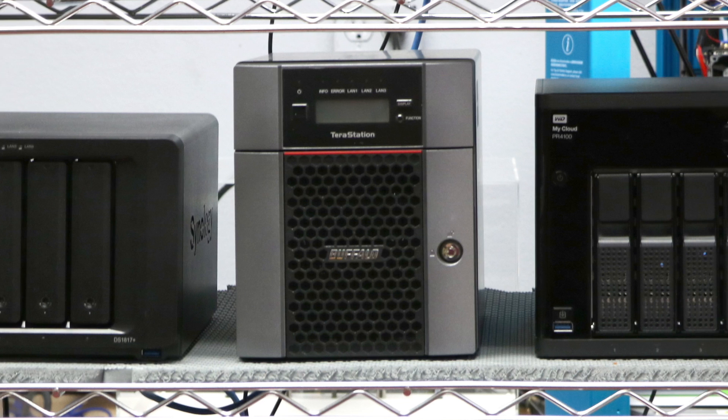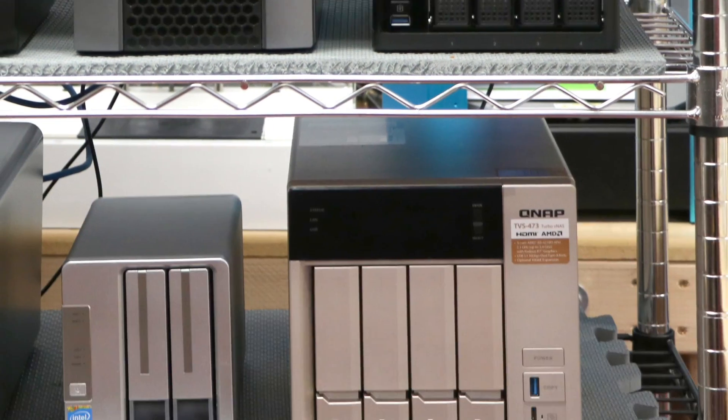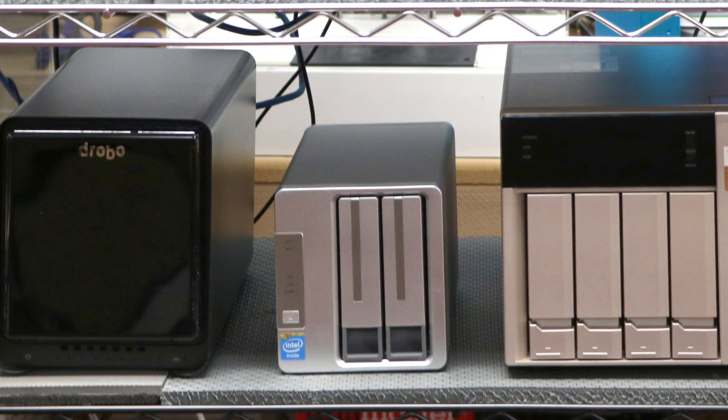I've subjected each candidate machine to a series of torture tests. Beyond that I look at performance, apps, user interface, and so much more. Today we're testing the Synology DiskStation DS1817+. My name is David Gewirtz and you're watching ZDNet's DIY Data Center series, which is part of my DIYIT column.